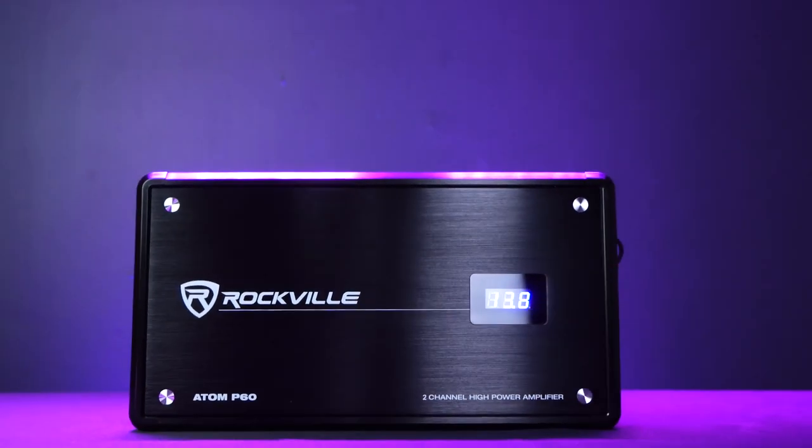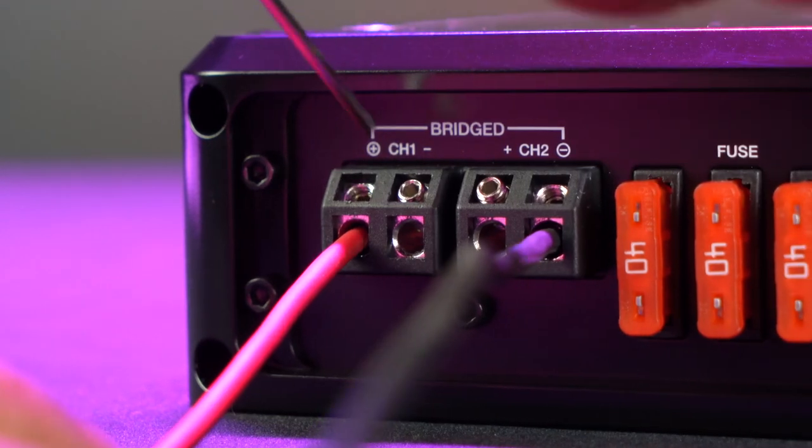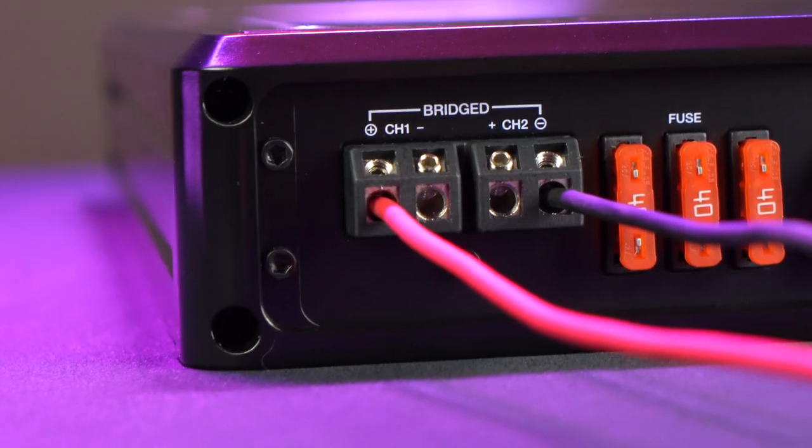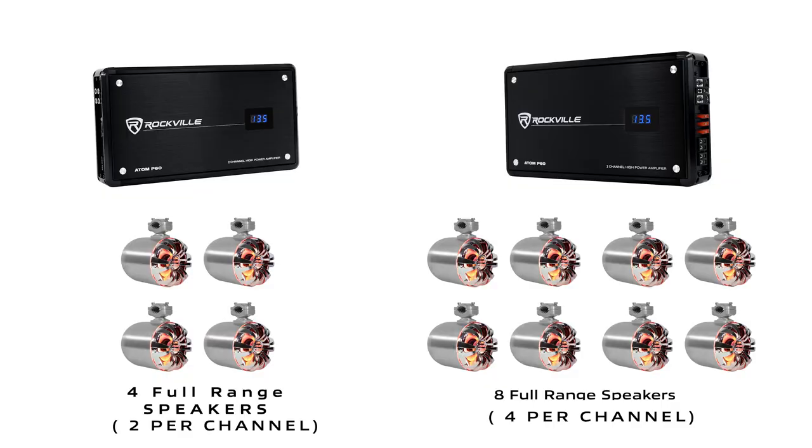This amp uses Class D technology, outputting 600 watts per channel at 2 ohms, 360 watts per channel at 4 ohms, and you can also bridge the two channels together, which will give you 1,200 watts at 4 ohms.